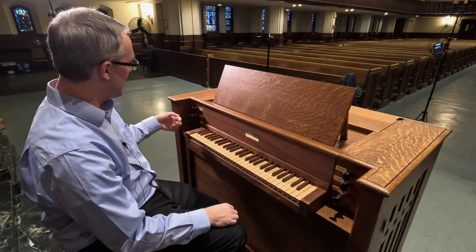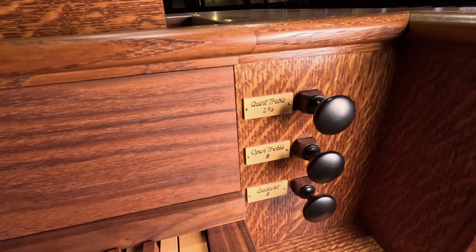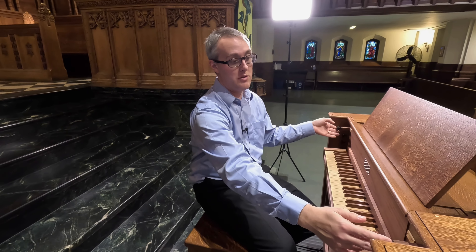Some stops are divided just for the treble and the bass. We have a 54-note full compass, but here at middle C we get certain pipes that just speak in the treble, like the eight-foot principal — those are the facade pipes. Same thing with the quint treble, starts at middle C. And then we have a quint bass, the one-and-a-third, which starts at B natural, picking up where the other one left off. When these are together with the full chorus, it almost acts as a mixture. You can also use it divided as a solo.